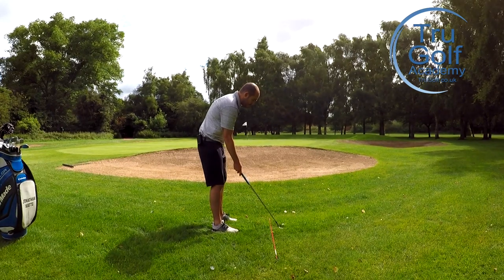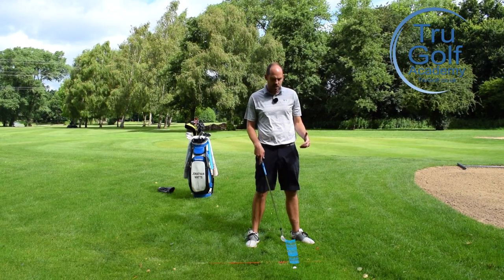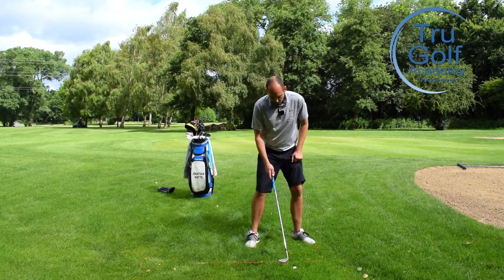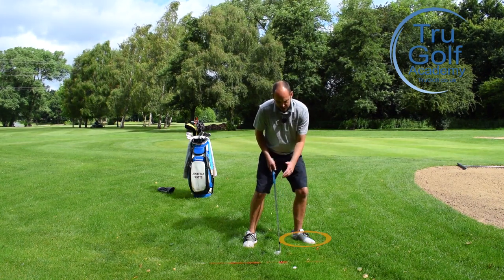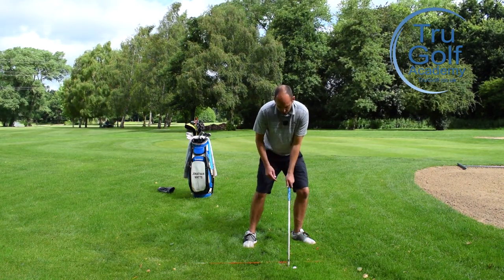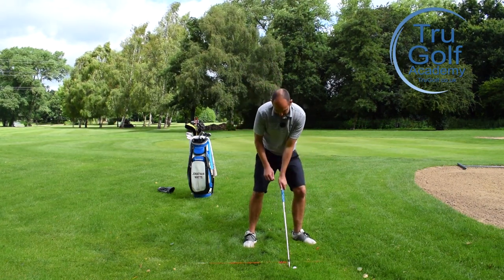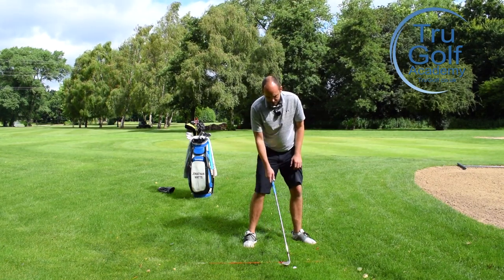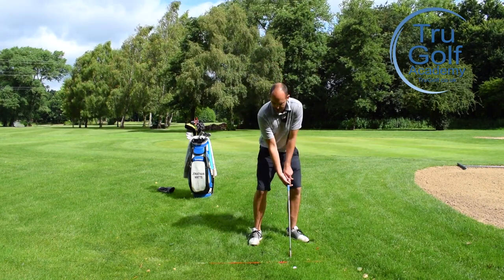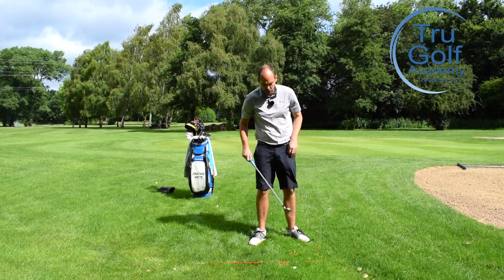I'm going to use my max loft club. Pretending I'm in a bunker, I'm going to move the ball forwards in my stance towards my left heel, setting my pressure onto my lead side so my sternum is nearer the golf ball. I don't want to push my hands forwards because that will deloft the club and lower the bounce. I'm going to have my handle more level. I'm opening the face before I grip it, as I do on most bunker shots, and making a long, committed swing — a good chest height to chest height.